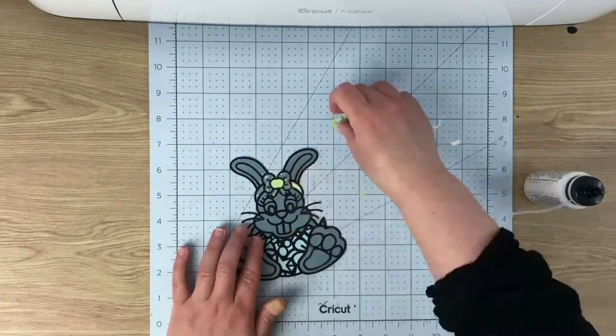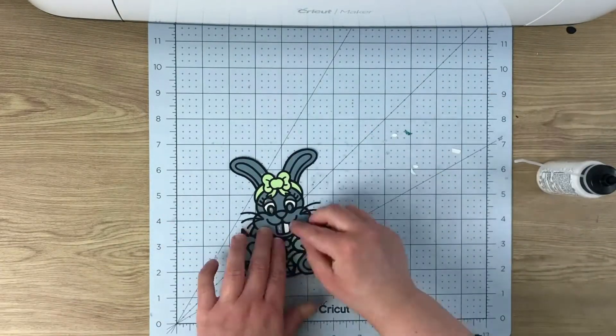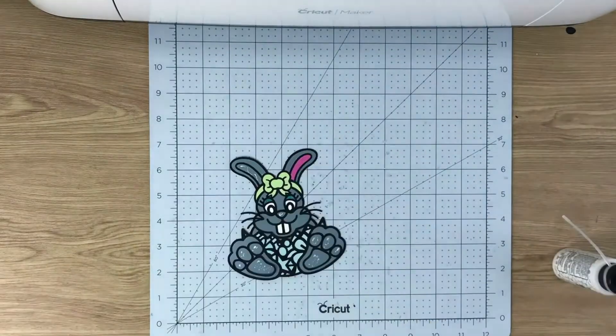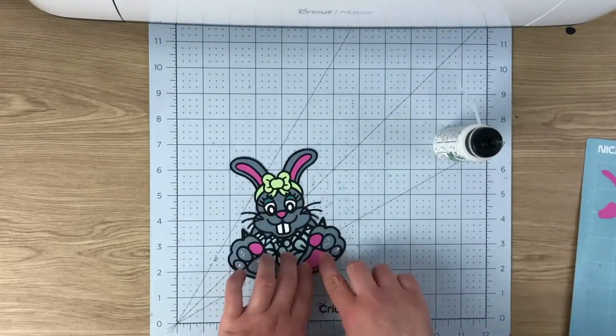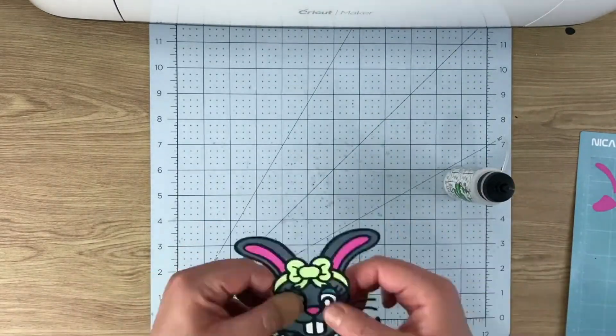It all depends on how you want your finished bunny to look. You might only want the outline, only want the bow, or want a completely white bunny. You might be doing it in vinyl where you just want two or three layers. These designs come so you can pick and choose what you want to cut out and how you want it to look.